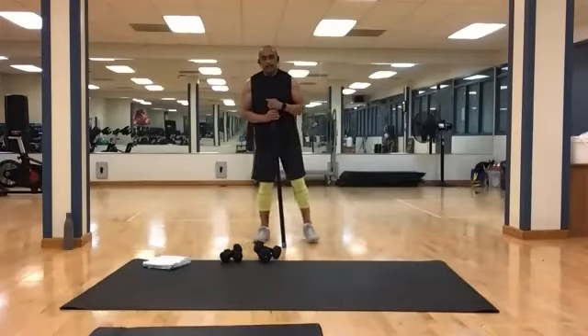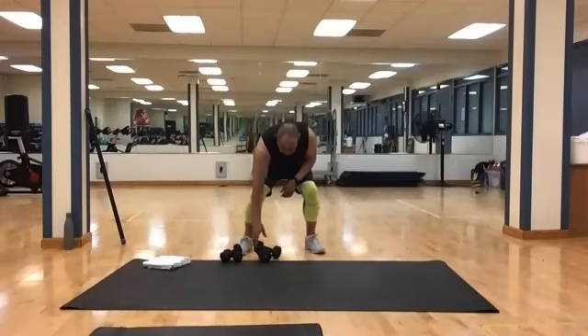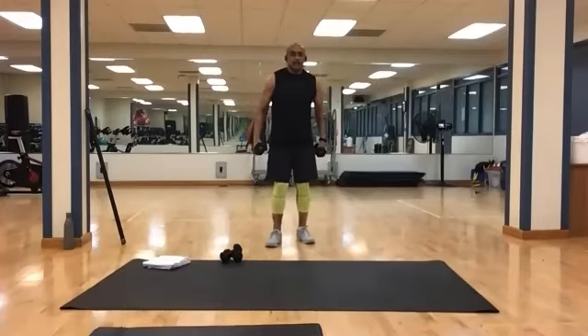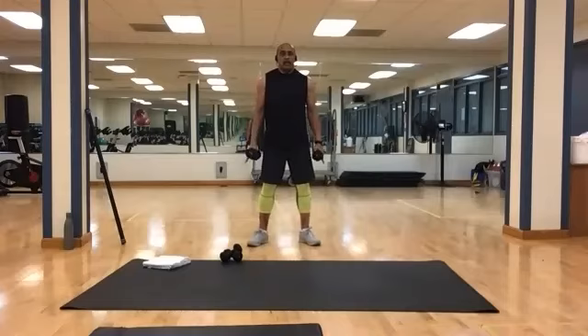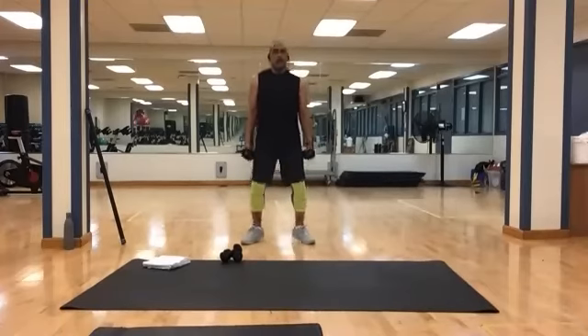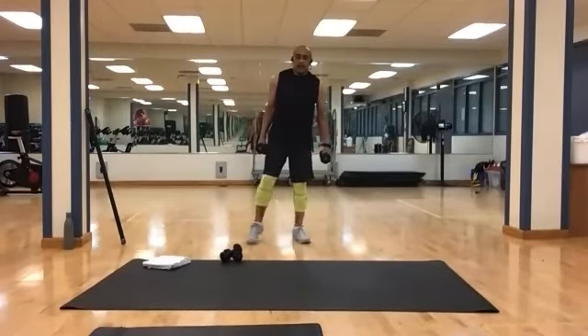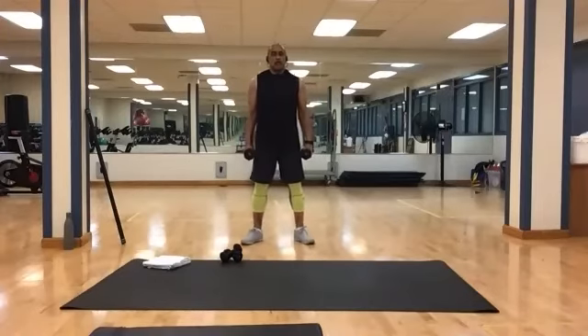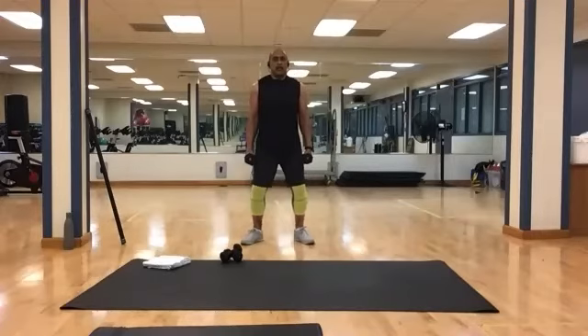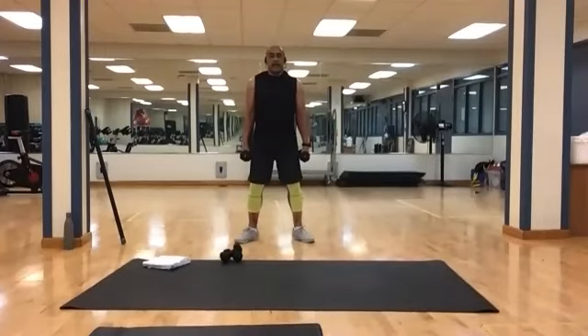Shake it off — not quite done with those calves. Grab your heavies. You've got some calf jumps to do. Hold them at your side, toes pointed out slightly, just pop up and flex at the top. And 1, 2, 3, 4, 5, 6, 7, 8, 9, and 10. Shake it off. Another round — going for 10, flex at the top. And 1, 2, 3, 4, 5, 6, 7, 8, 9, and 10. Shake it off.